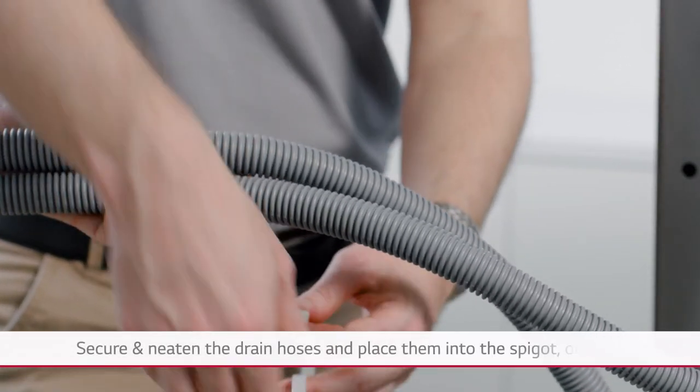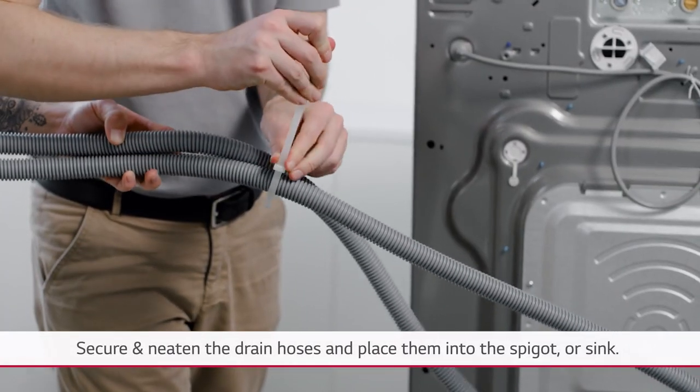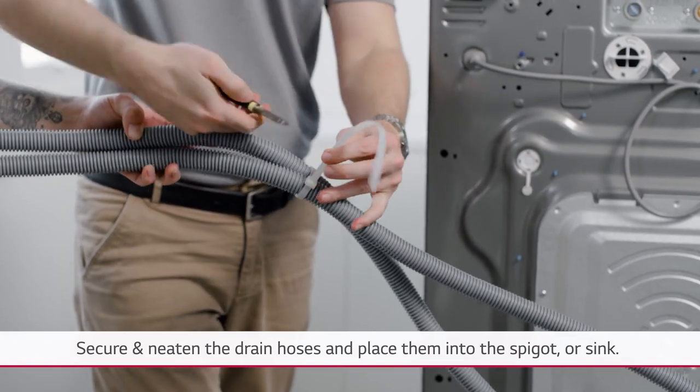Using zip ties and the arch bracket, secure and neaten the drain hoses and place them into the spigot or sink.